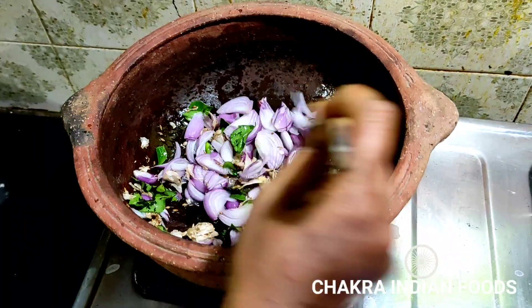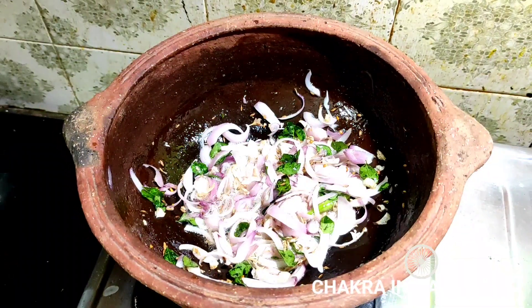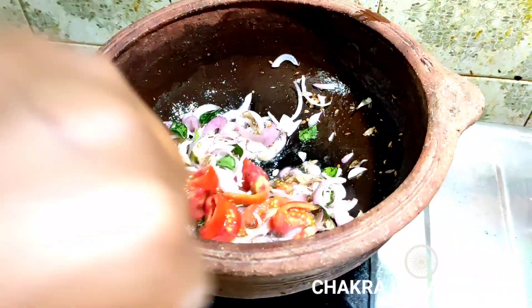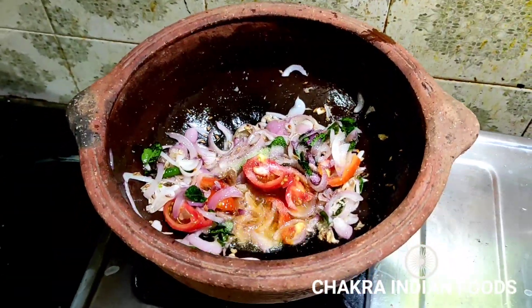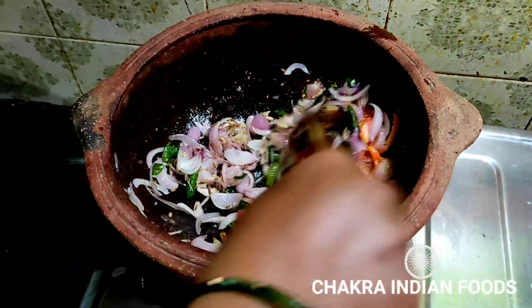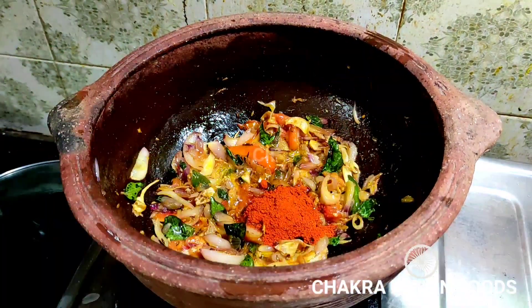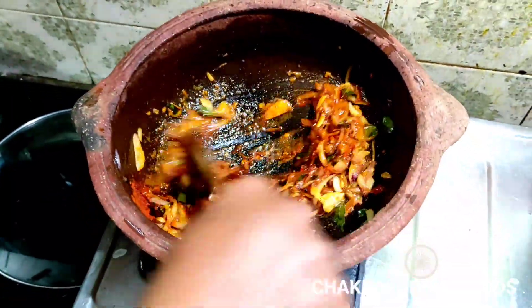We will have a taste of the gravy. We will add tomato. We will have a taste of the gravy and use tomato. We will put it in our oil.